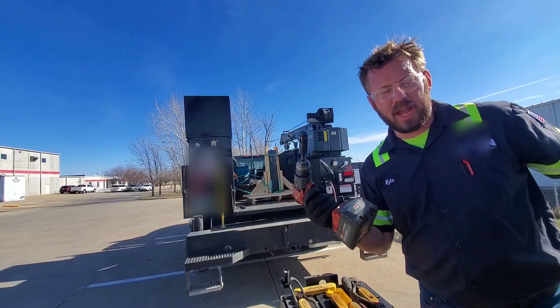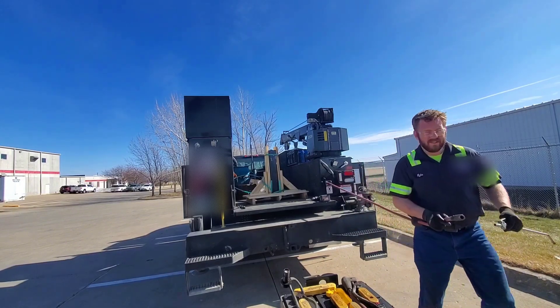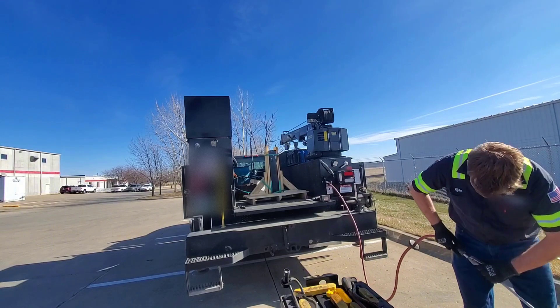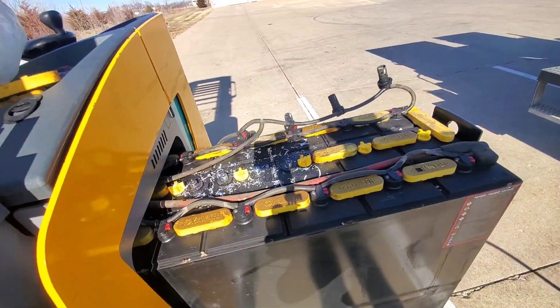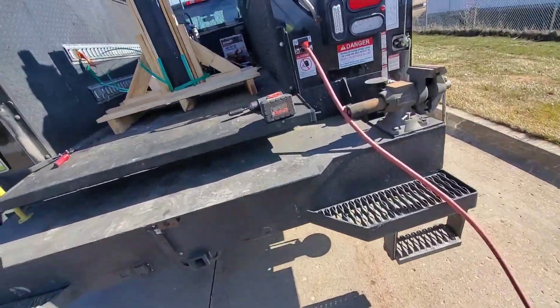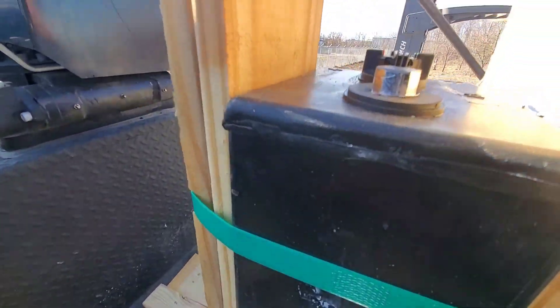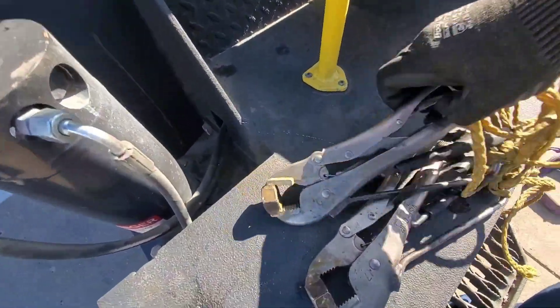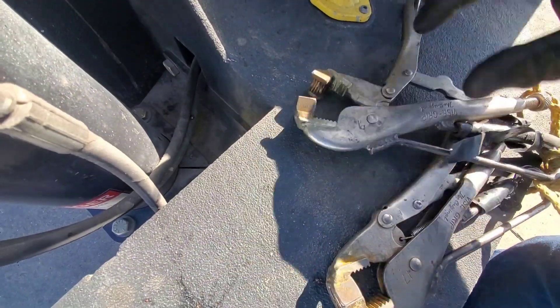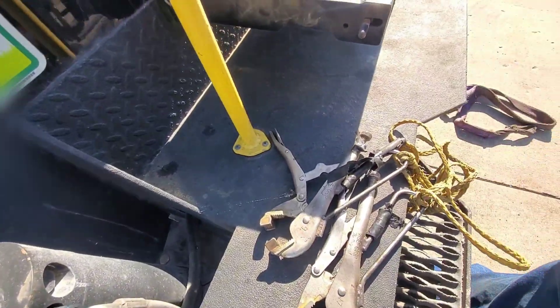I'll use this to smooth up the stud so I have something to grip onto. When they get cast they're kind of rough, so I smooth them up. These are vice grips that have a nut welded to them with the nut split in half, so when you put it on there it grips the lead and actually makes a depression in it.